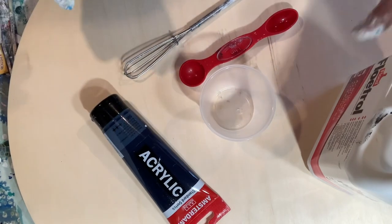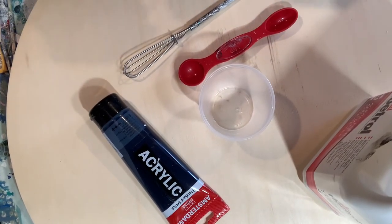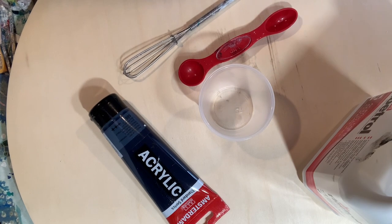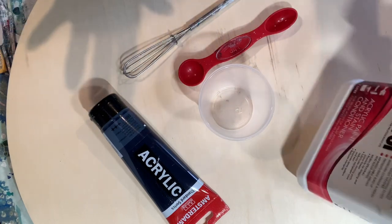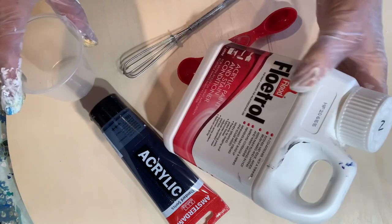Hi everyone, this is Tracy Bowman with Bowman for Art on Facebook. I went to make a painting — white flowers on a white background — but I was going to use a blue cell activator and I created it with not Amsterdam paint, and it was an epic fail. So people have been asking about the cell activator and I thought I would talk about it a bit more.